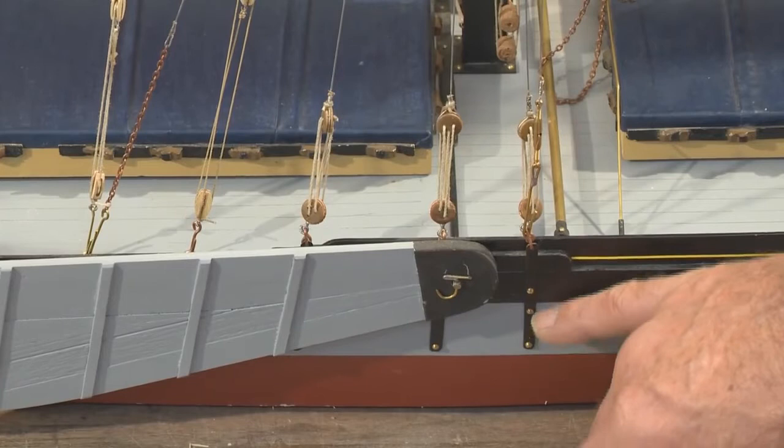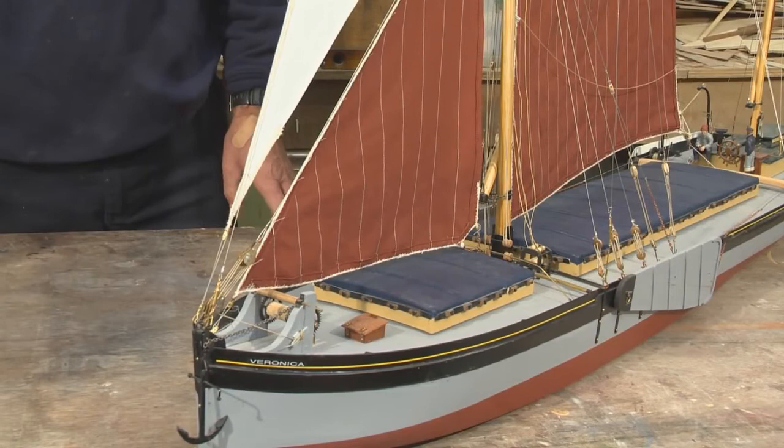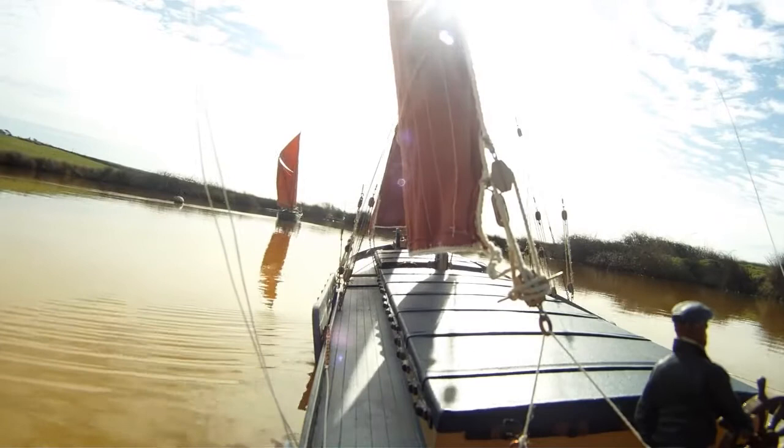The bottom end of the rigging is held by chain plates — these bits here — which are literally just strip brass put through the hull with 10 BA bolts, just bolted through onto the inside. I prefer to spray my models rather than brush paint them, and I use a Rust-Oleum spray can which comes from my local hardware store. They're about seven pounds a can, and one can will happily do a whole model, probably a model and a half.